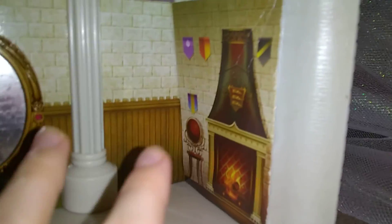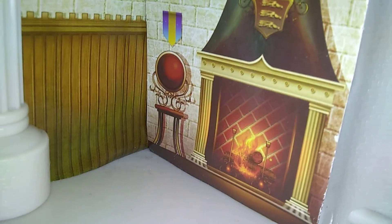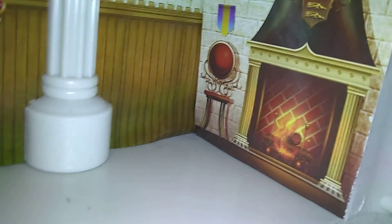Then over here there is a fireplace flag, and I think that is a chair — it looks like a chair.